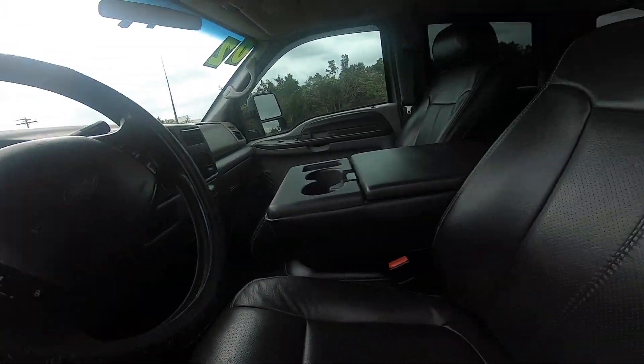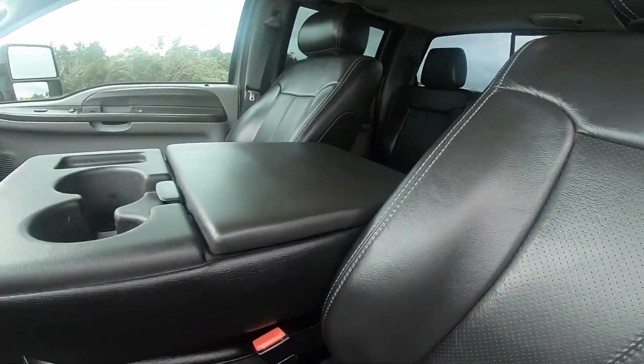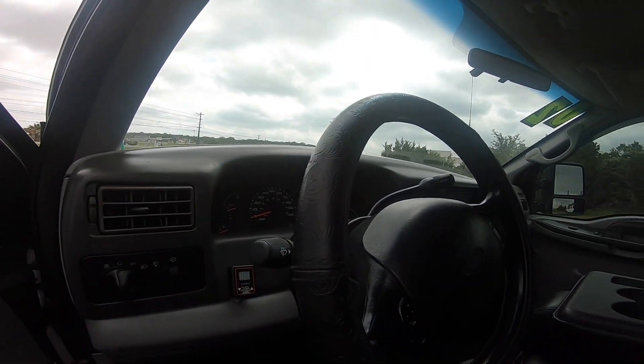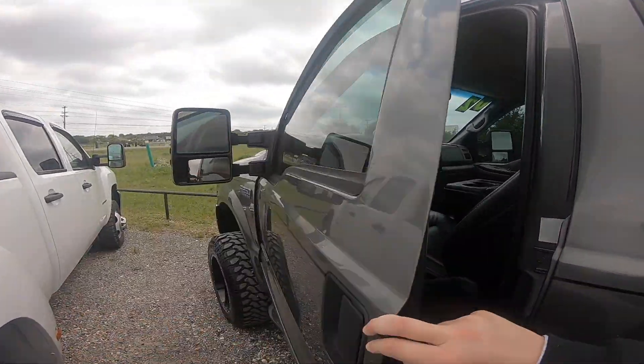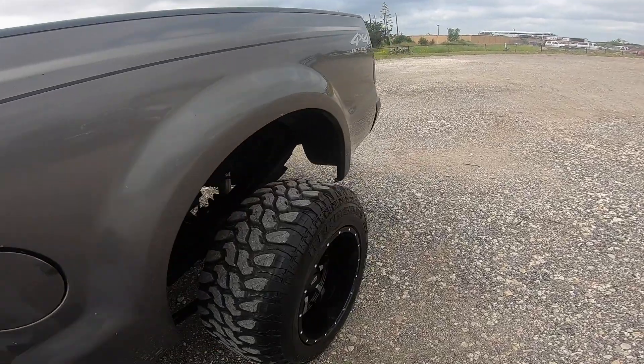Oh, this 7.3 — it's got a 2012 Lariat seat interior swap on it. This thing's got a hundred and sixty thousand miles on it, but it's very very clean for a 7.3.